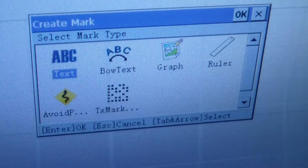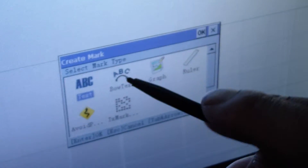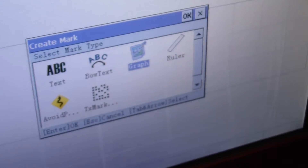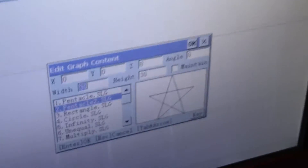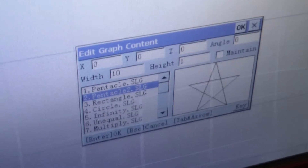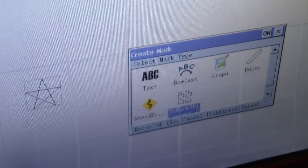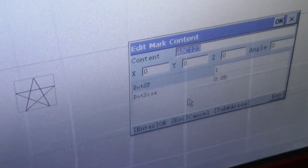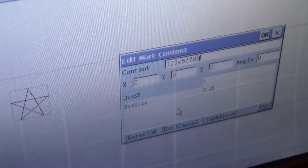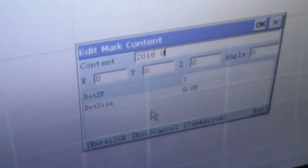This is our software — it supports text, full text, graph, ruler, and data matrix. You can also import a logo you want to mark. The file format readable by the controller is SLG — you need to draw the logo as a Corel PLT file and convert it to SLG. You can also set a date delay: turn with the calendar, and it shows 165.020, which is today's date.